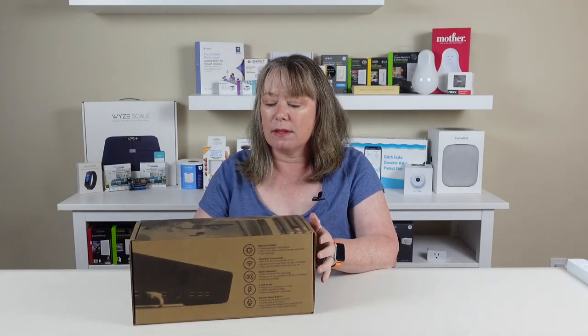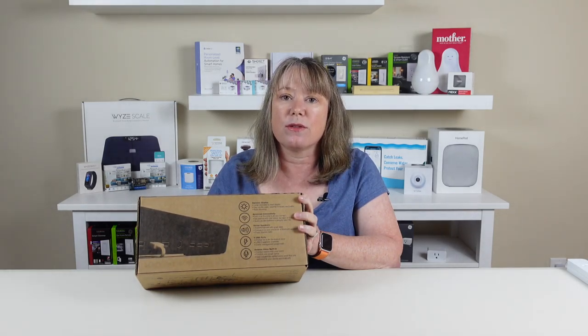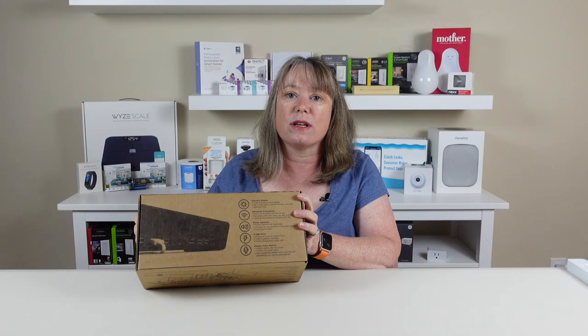It's got Alexa built in, and it's also got — you can see on the back here — a whole bunch of USB ports. It's cool because it's got USB-A and USB-C. A lot of USB-C devices are coming out now, and you can not only use this as a clock, but also keep all your devices charged right there next to your nightstand.